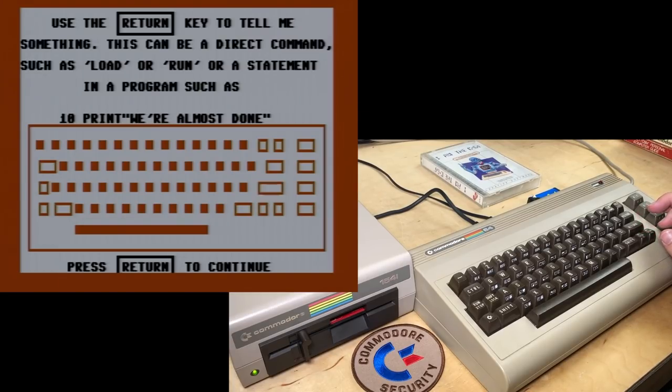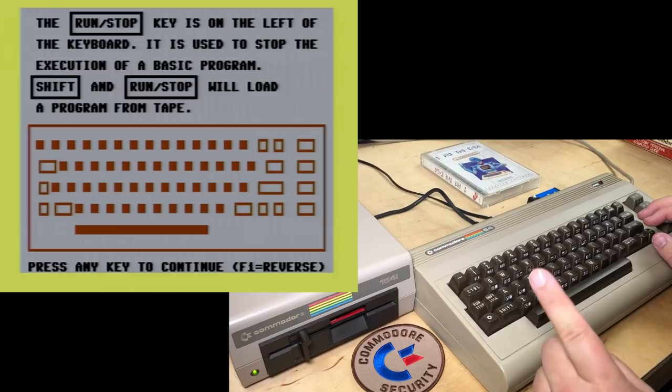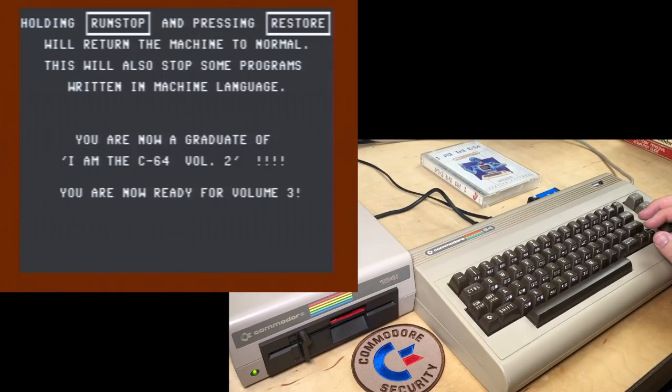'Use the Return key to tell me something — a direct command such as LOAD or RUN, or a statement in a program such as 10 PRINT.' 'The Run/Stop key on the left of the keyboard is used to stop the execution of a BASIC program. Shift and Run/Stop will load and run a program from tape — that's why it says RUN on it.' 'Holding Run/Stop and pressing Restore will return the machine to normal. This will also stop some programs written in machine language.' You are now a graduate of I Am the C64, Volume 2! You are now ready for Volume 3.